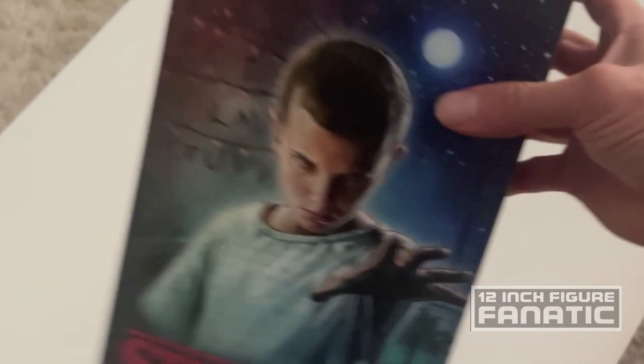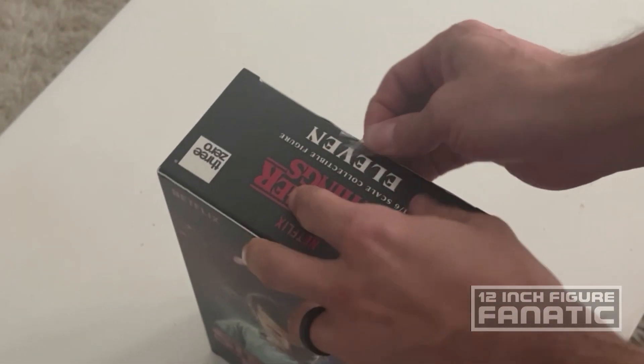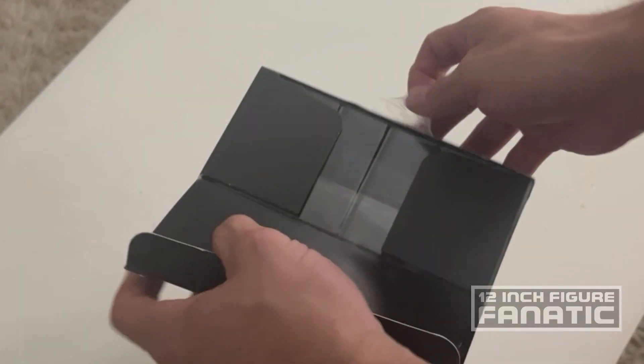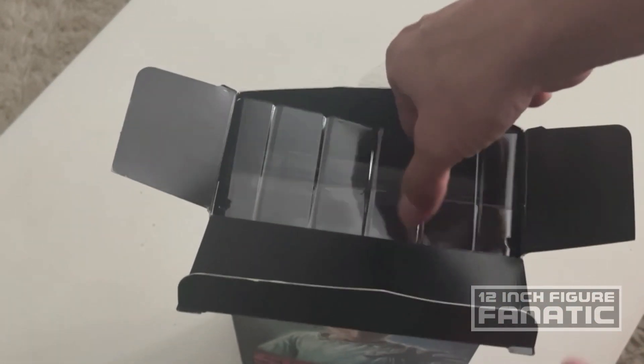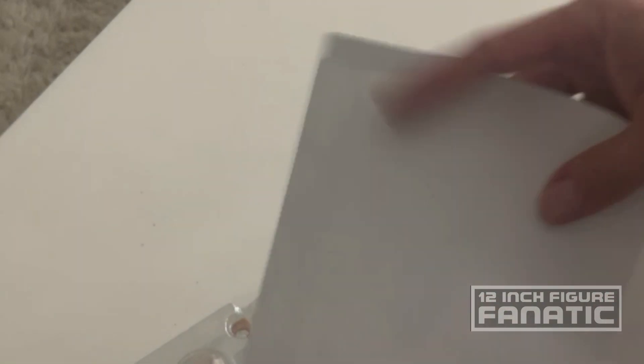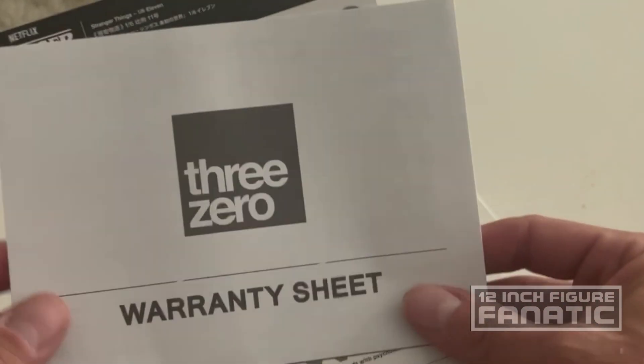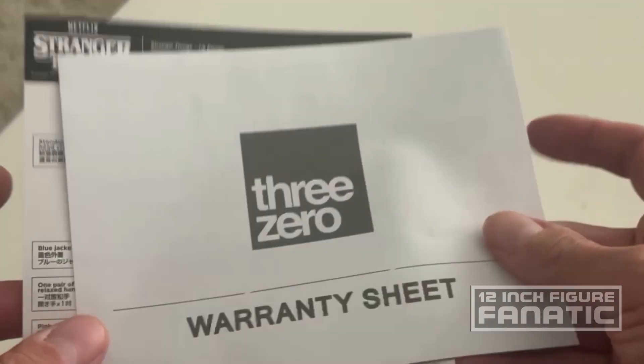You'd figure there'd be some kind of catchphrase or quote of hers from the show in here somewhere, but it's not to be seen. Three Zero usually doesn't disappoint - I don't think I've ever done an unboxing and review of a Three Zero figure that really disappointed me. Inside we got a set of instructions, a description, and then a warranty sheet - I don't think I've ever seen a warranty sheet for a figure, this is something new.